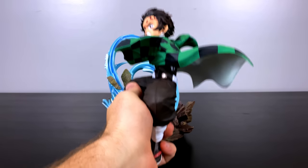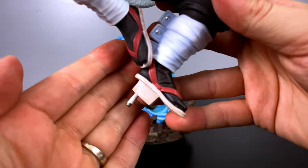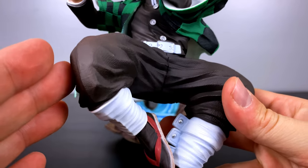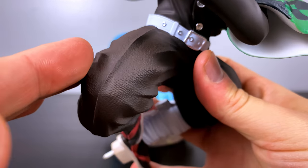Speaking of Constant Flux, we have Tanjiro coming in with an extremely dynamic aerial pose, attaching himself to the base with a steel rod and notch. We'll take a closer look at his outfit, which is painted perfectly — I found no flaws all throughout.